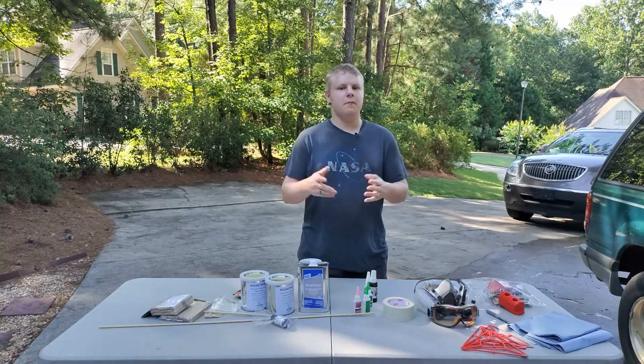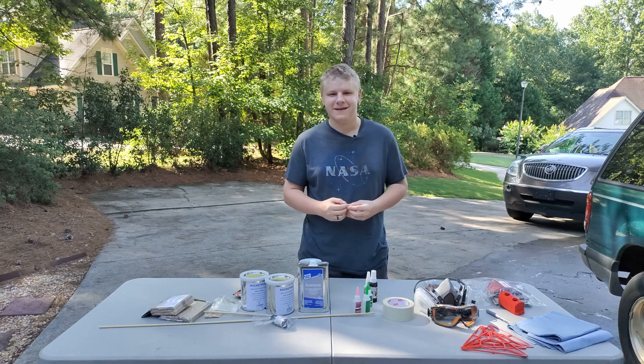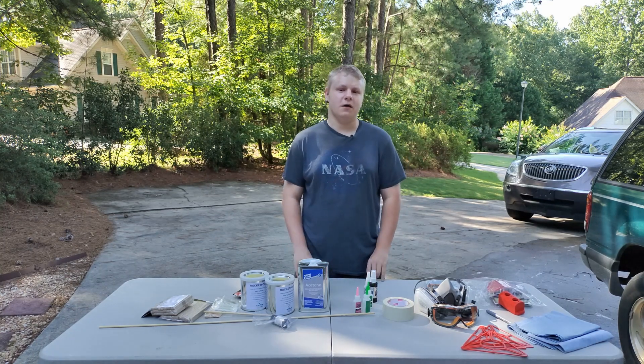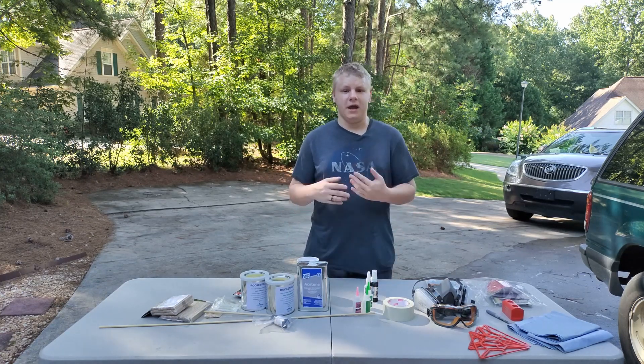Ladies and gentlemen, welcome back to my driveway — take number like eight. Today I'll be building my L1 and hopefully L2 certification rocket, TSA nightmare.